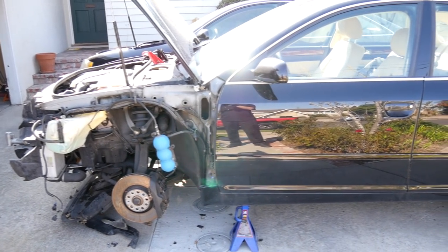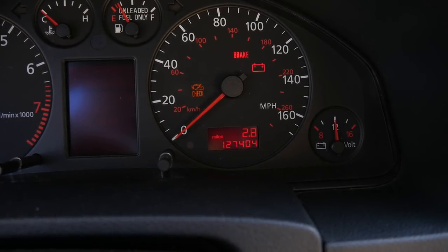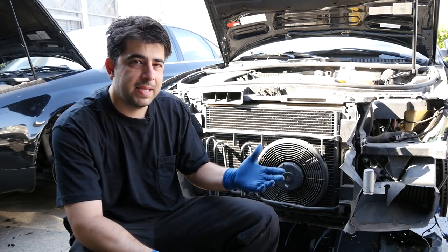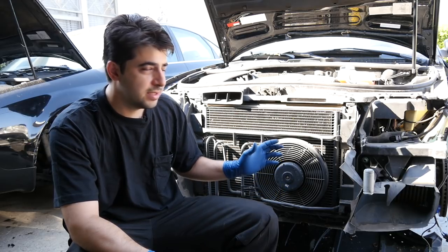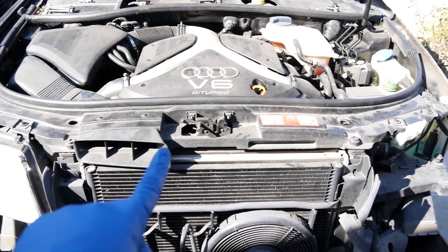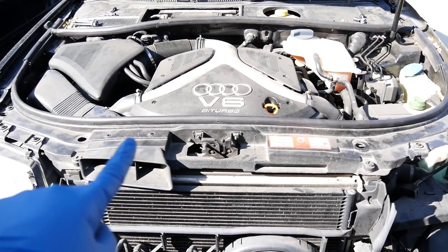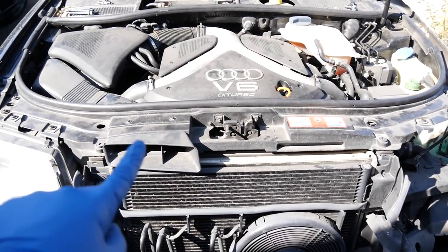Now interestingly enough, the mileage on our project car is exactly 127,404 miles. So the timing belt on this car was either replaced on time or it's just about to break and needs to be replaced immediately. One thing that's making me think the timing belt has been replaced is that the drive belt, which you can't see but it's underneath this tube, looks in pretty good shape. And the way to replace the drive belts on these cars, you have to put this in the service position, and if you're going to go through all of that, there's a high probability that you also replace the timing belts and hopefully the water pump and all the tensioners and rollers.